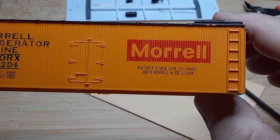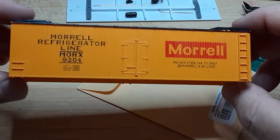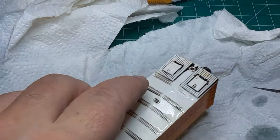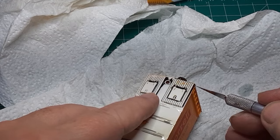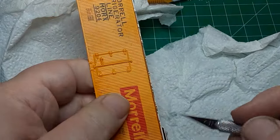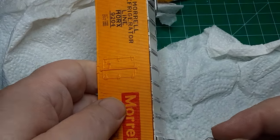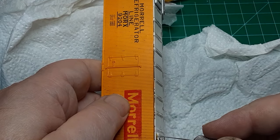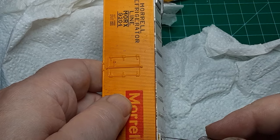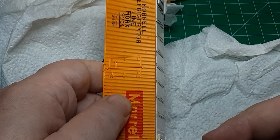As seen in my video refurbishing an inexpensive passenger car, I used 99% isopropyl alcohol to strip paint. I soaked the car in the alcohol for about 30 minutes and scrubbed the old paint off with an old toothbrush. In over 50 years of model railroading, I have never encountered paint this stubborn. After soaking the car for three weeks, I finally resorted to using double-ought steel wool to scrub off the paint. Even that didn't remove all of the paint, so I had to finish scraping the old paint off with my number 11 blade.